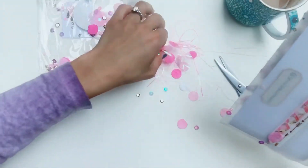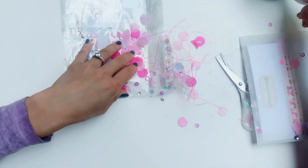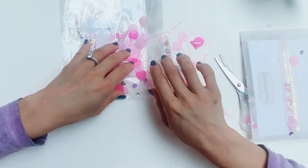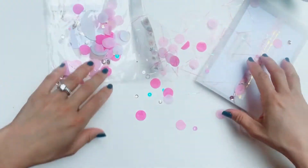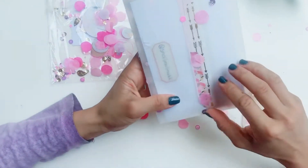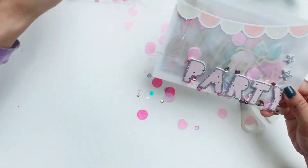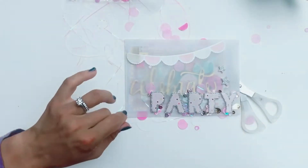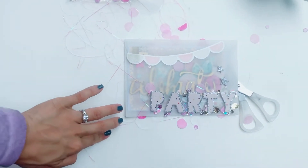Oh, that's so pretty — look at all this prettiness! Here we go, lots and lots of sequins. And look at that card, look at that envelope — it's so beautiful. She's done really, really well.